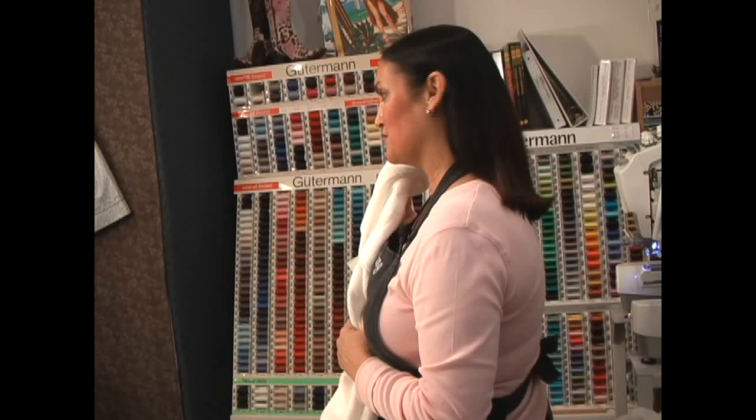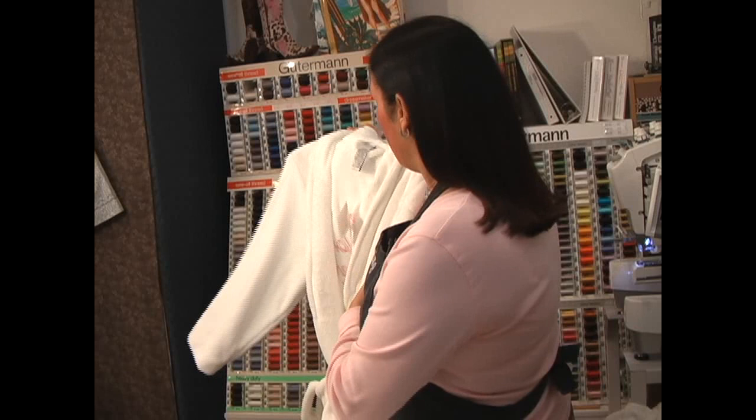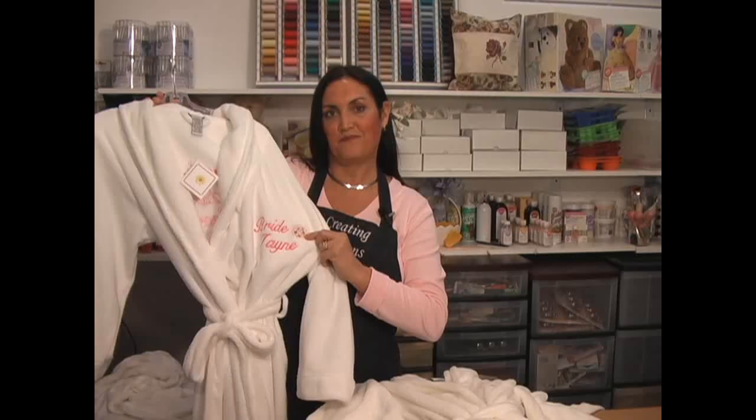My daughter's getting married, so she's going to have a bachelorette party. They're going to wine country to go wine tasting and spend the night there. I've bought these robes and I'm going to embroider each one of their names and who they are. For instance, this is my daughter and she's the bride.